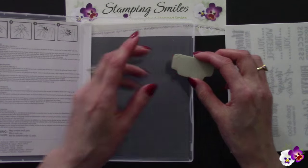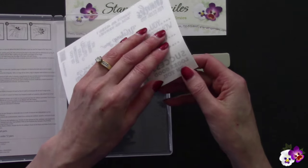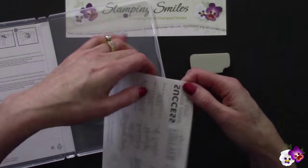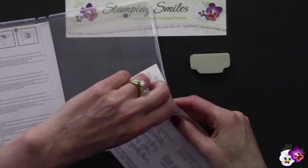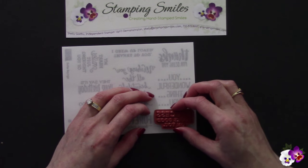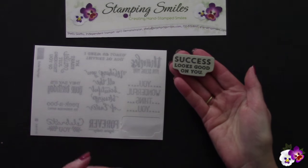Now you could use it just like this and put it on your clear mount block, but I really want the labels. So again following these directions — this is the 'success looks good on you' stamp — it tells me there's a slit in each one. We peel off that slit, take the stamp, and press it on. That worked!